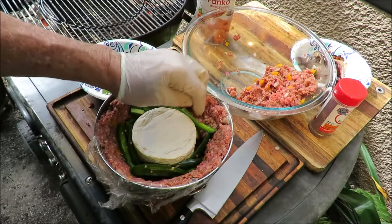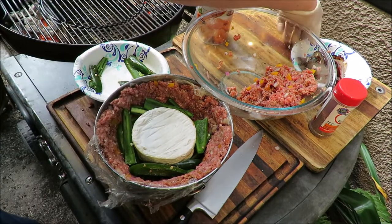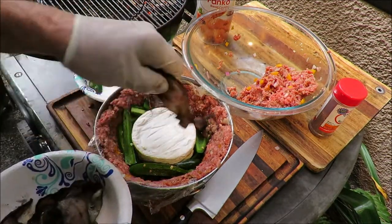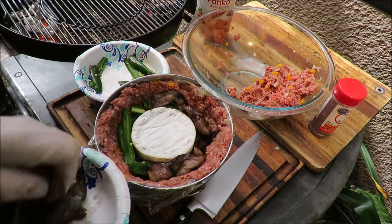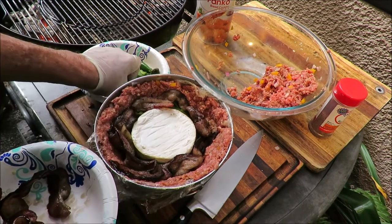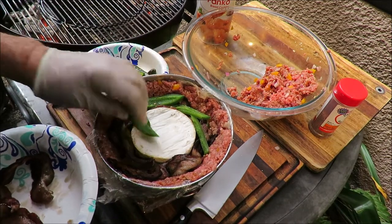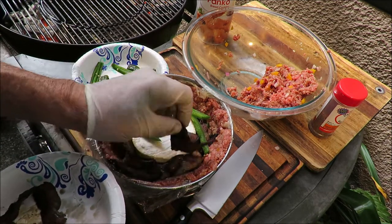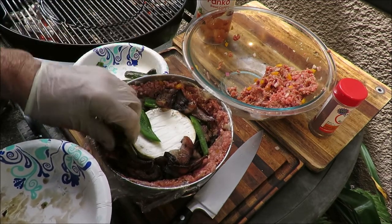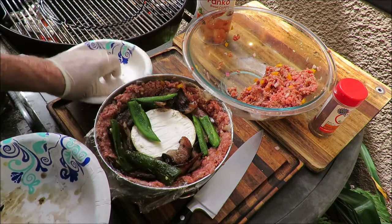Nice and spicy roasted jalapeño — I've taken the seeds and the white skin out to make them less hot. That's where the heat is in a jalapeño. Next we're going to put that bacon in there — remember that bacon we cooked up? We're going to put that cooked bacon around there like that. So we've got a layer of bacon, we've got cheese in the middle, we've got jalapeños — maybe another layer of jalapeños on top of the bacon. Why not? We can do whatever we want because this is our bomb. Got that camembert cheese, the jalapeños, got that Uncle Steve's shake on there.